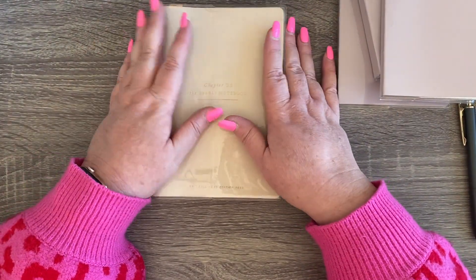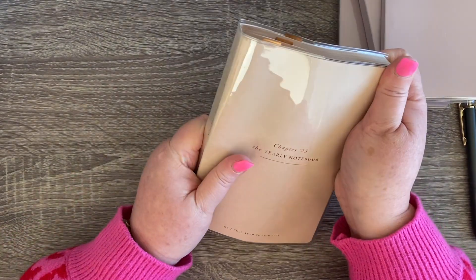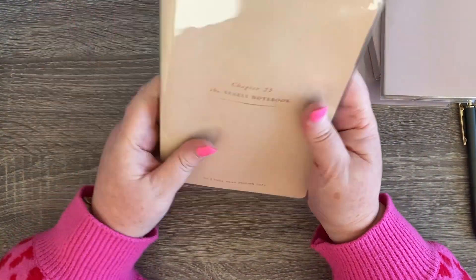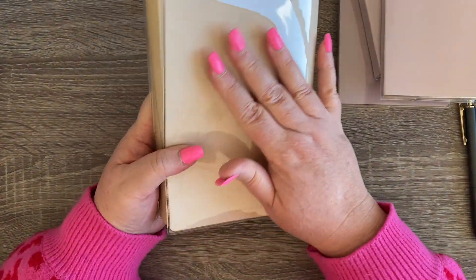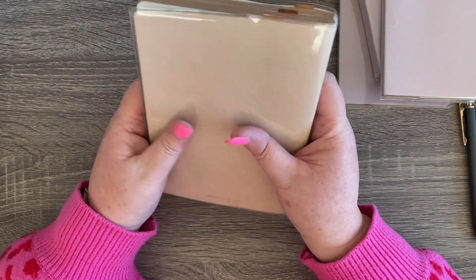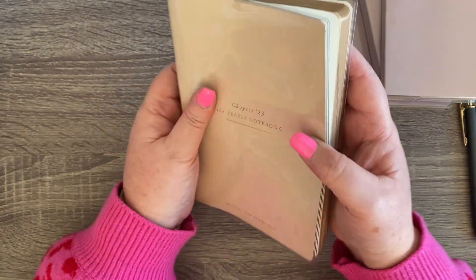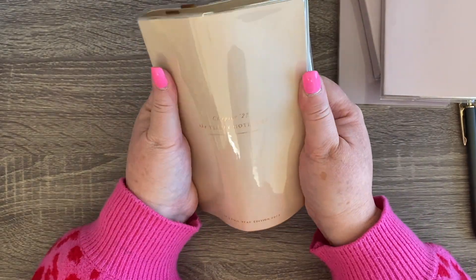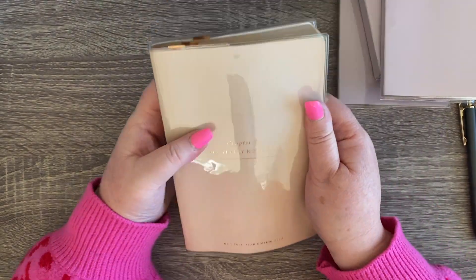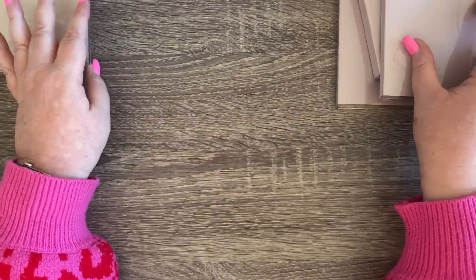If I was to just put that under some books I think it would be okay. It feels much better having the cover on — I just feel like I'm going to get it dirty all the time without it. Today's mid-June and I'm going to start using this in July, so I'll be setting this up very soon. This was going to be my work planner.